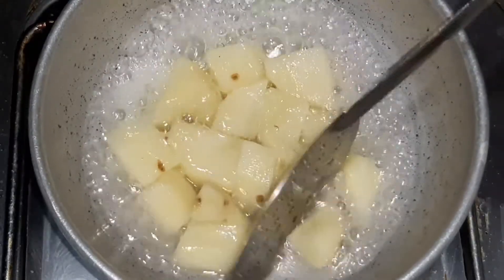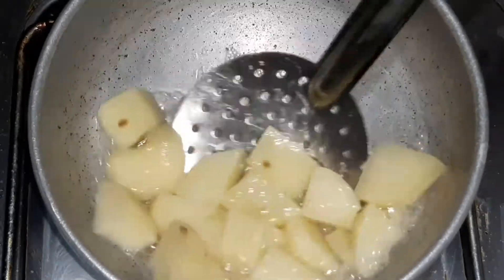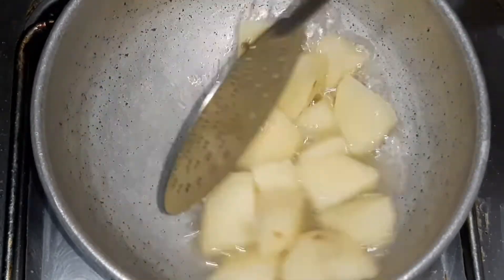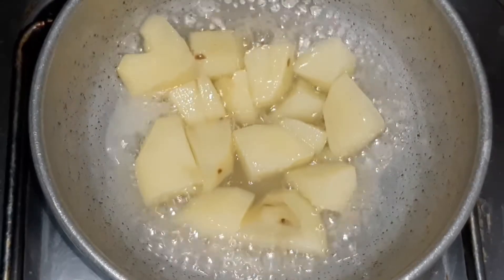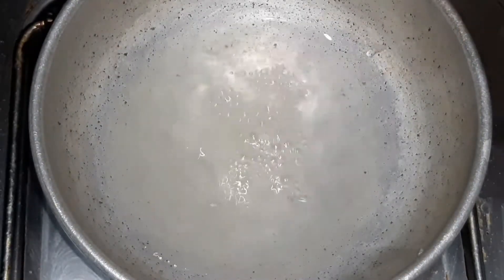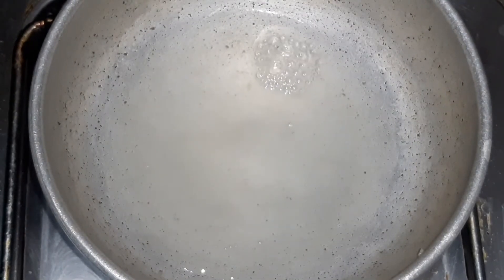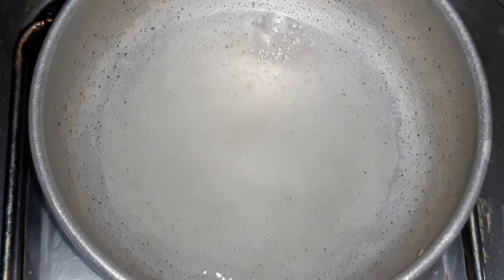Let's boil the potatoes. Let's add a little light and a little sweet.